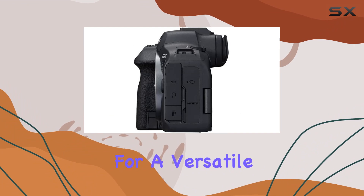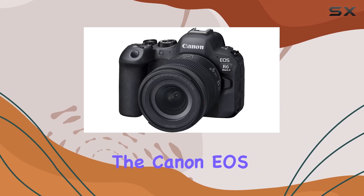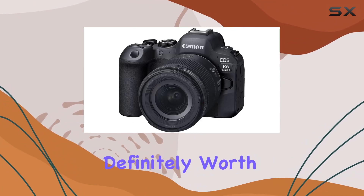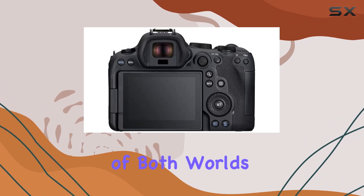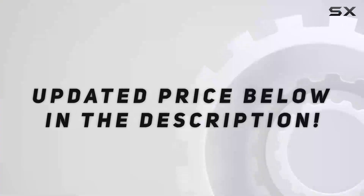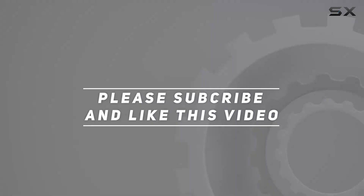In conclusion, if you're looking for a versatile and high-performance mirrorless camera that excels in both photography and videography, the Canon EOS R6 Mark II is definitely worth considering. It's a true workhorse for creators who want the best of both worlds. Check out the video description for updated pricing, and thank you for watching!